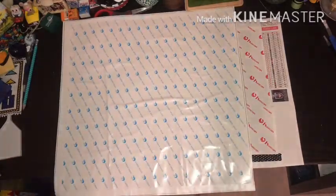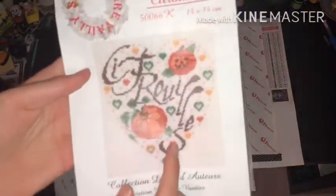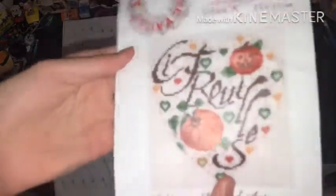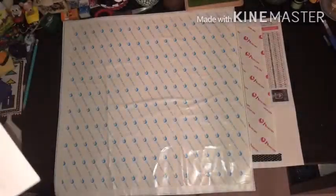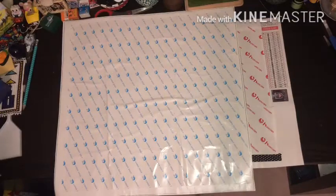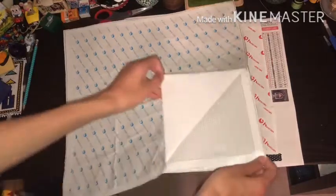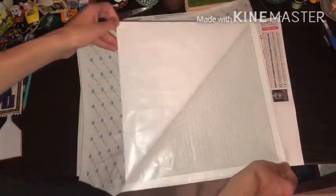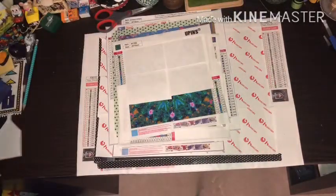I actually have a cross-stitch pattern that I started. It's a French one - a citrouille, which means pumpkin. There's a ton of them and I'm thinking about converting them into diamond paintings - that would actually be really fun. These wrinkles are not me. There's nothing wrong with this canvas - it just came a little beat up, but it's not bad enough that I need to throw away the canvas or return it.